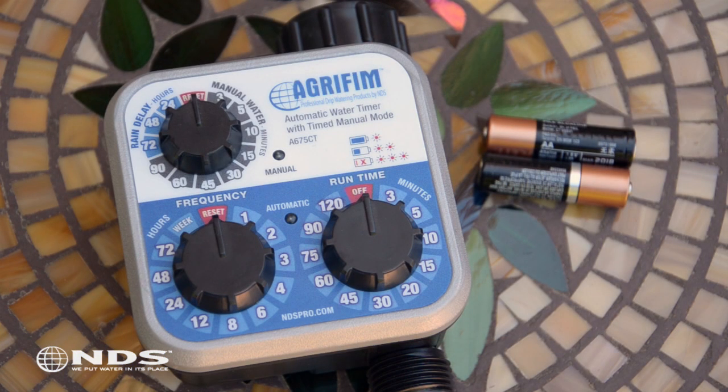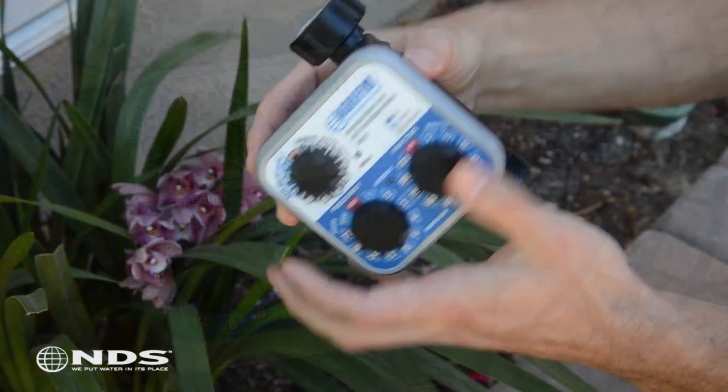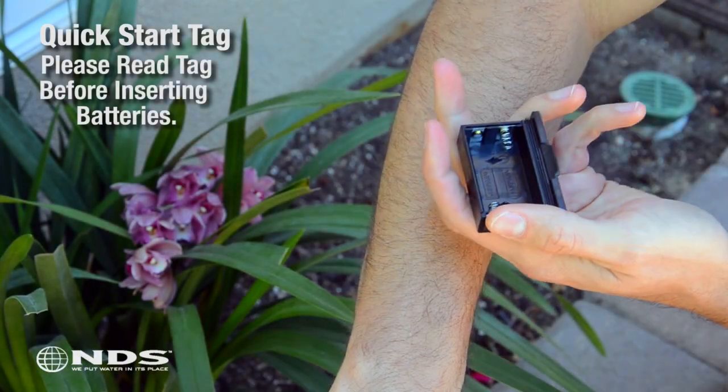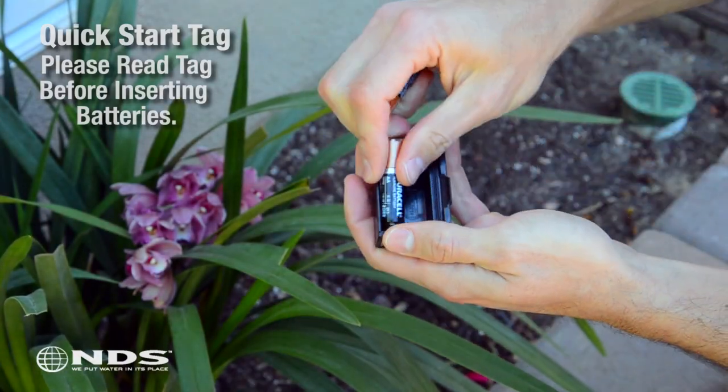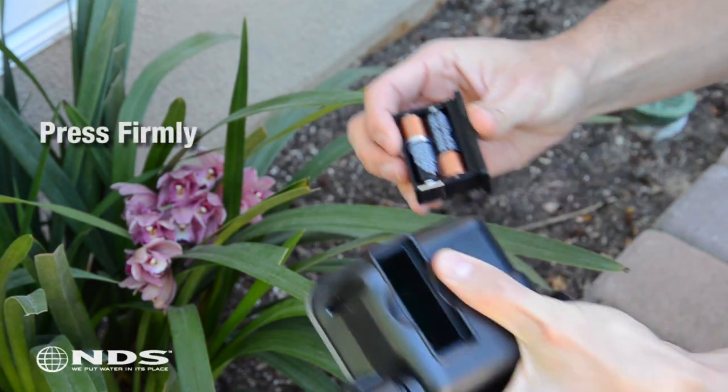Before you begin, you're going to need two AA alkaline batteries and the timer. Once you have these things together and you've decided your start time, you need to set all three dials to OFF and RESET. Once this is done, turn over the timer and remove the battery cover. Pull on the tabs on the back of the timer to get access to the battery compartment, then load the two AA batteries as indicated inside the battery tray.